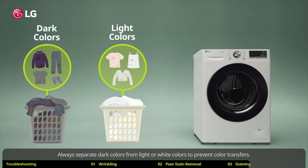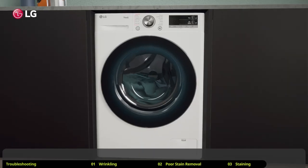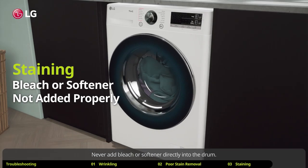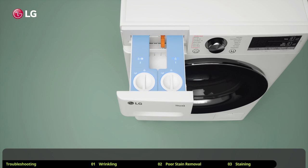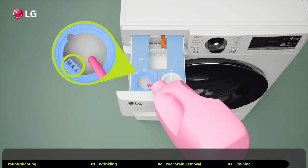Always separate dark colors from light or white colors to prevent color transfers. Also avoid washing heavily soiled items with lightly soiled items. Never add bleach or softener directly into the drum. Be sure to always use the dedicated dispenser for bleach and softeners.